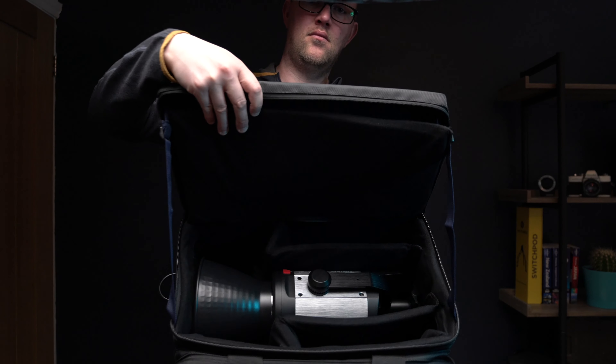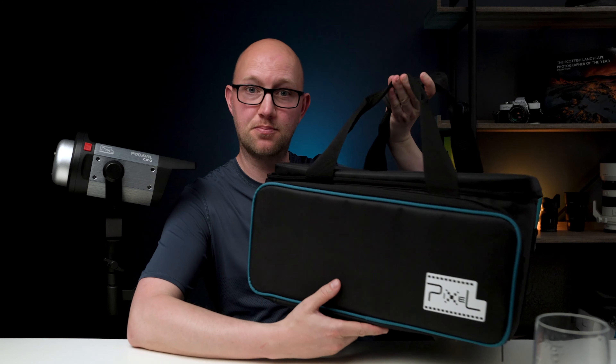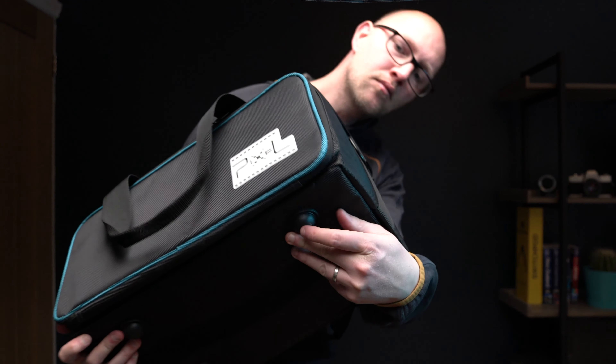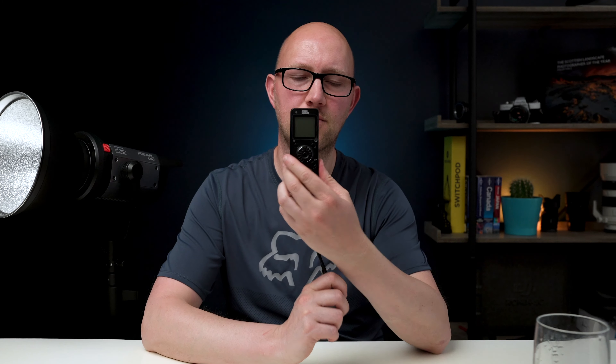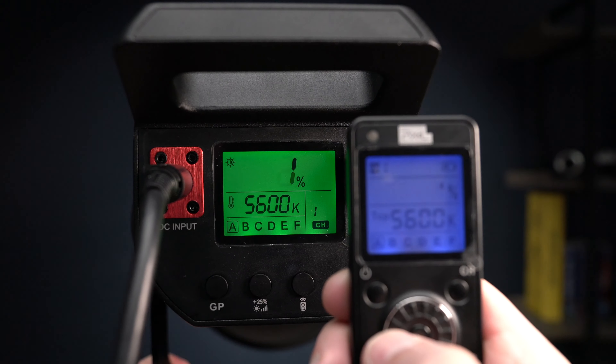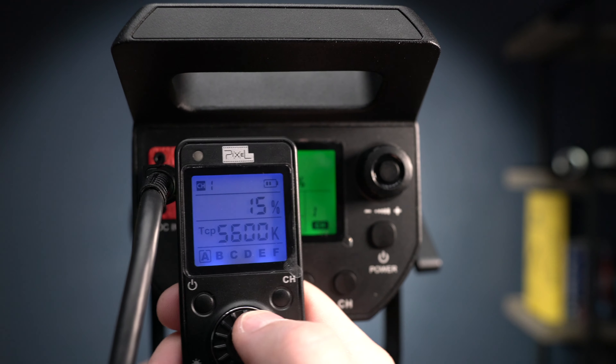For that extra cash you get a really nice package which includes a padded carry case — if you're familiar with Aputure products it looks very similar to the one that comes with the 120D, with really nice padded inserts. You also get a Bowens mount reflector that goes on really securely. Also included is a remote, which is a nice addition and allows you to control the brightness, the groups of lights, and the channel if you've got multiple lights.